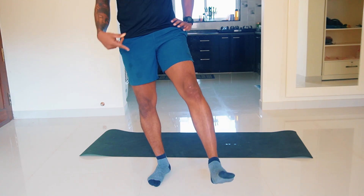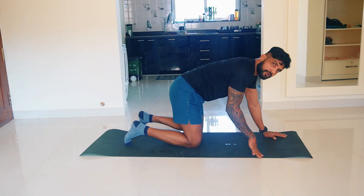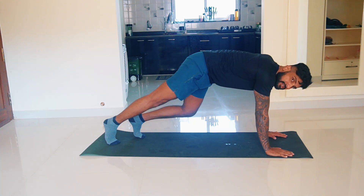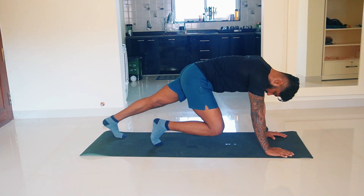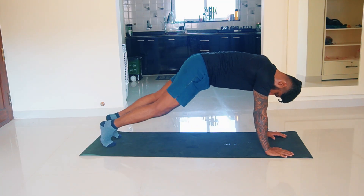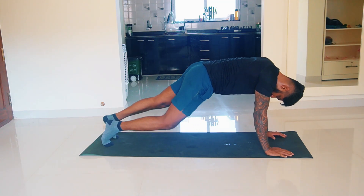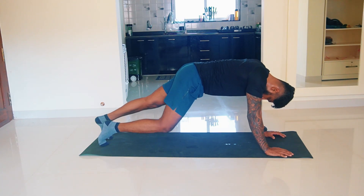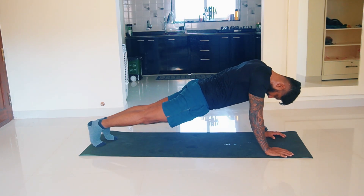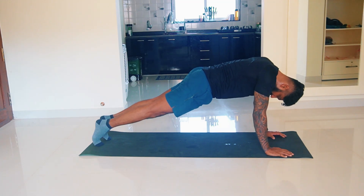You want to stretch your calf. Go into a high-heel-line position and just drop your heels to stretch. Then drop the opposite heel — just like you're marching — to stretch up the calf. Move through both legs together.